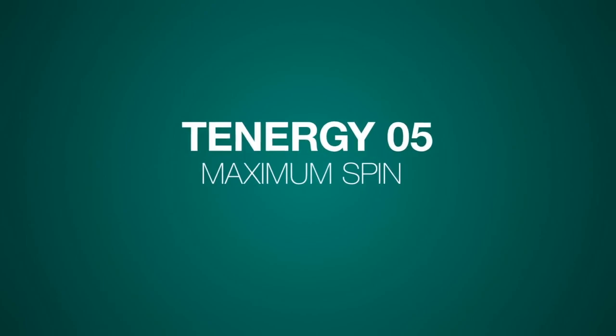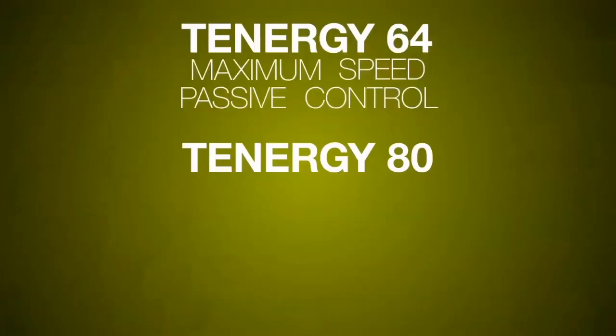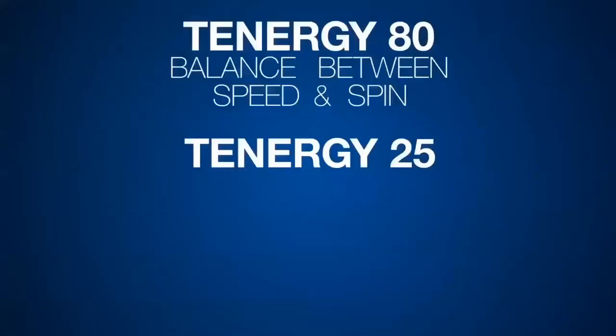Let's summarize. Tenergy 05 for maximum spin. Tenergy 64 for maximum speed and passive control. Tenergy 80 for balance between speed and spin. Tenergy 25 for maximum precision close to the table.